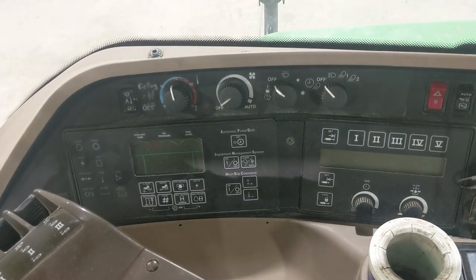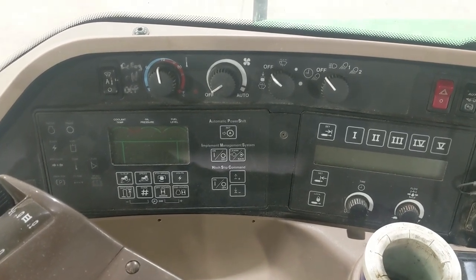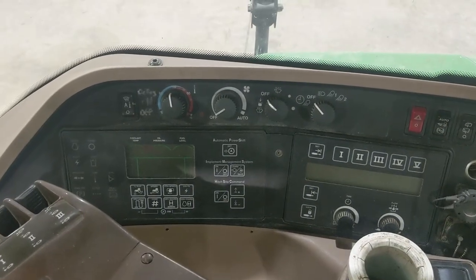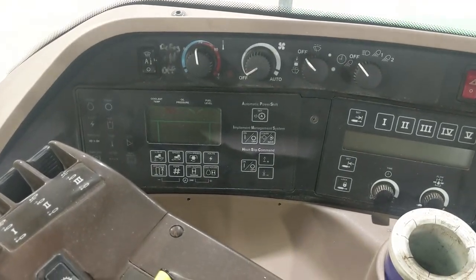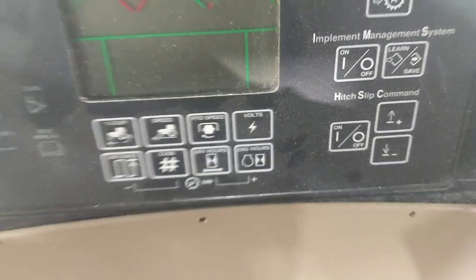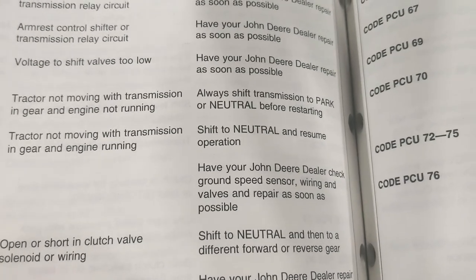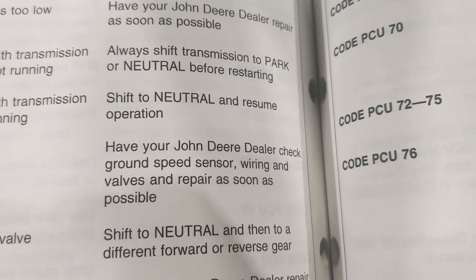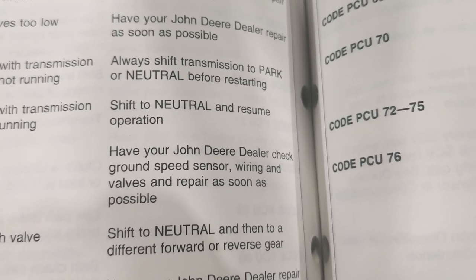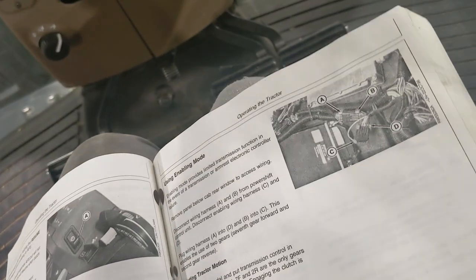Hey guys, a quick video on this 8210. We are in the middle of harvest for 2024, just starting soybeans here, pulling grain wagons with this 8210. We were driving down the road and the transmission would just kick into neutral and we would get a beep. If you pressed the code number button, what we were getting was PCU 51. When I did some research on this code, it sounds like what it means is that the tractor has lost the ground speed sensor feedback for more than two seconds consecutively.